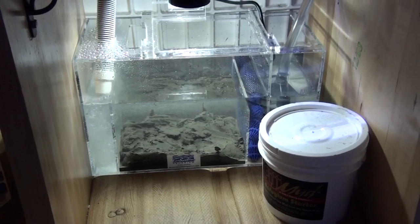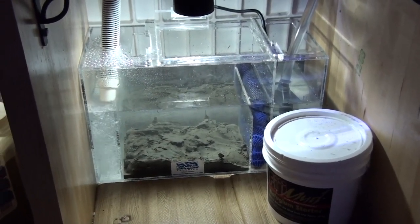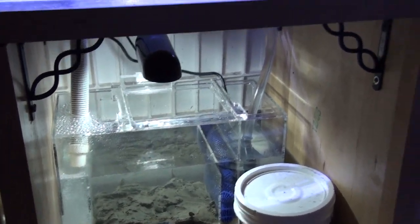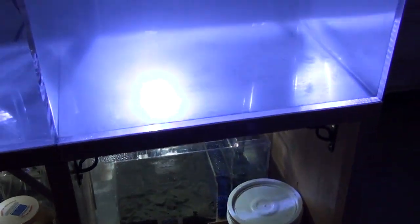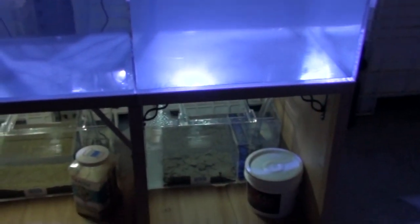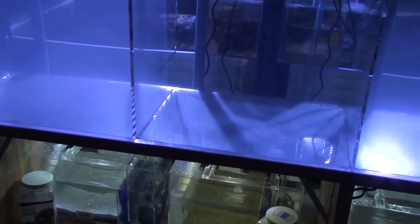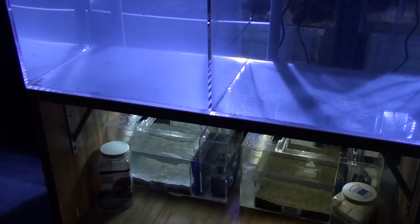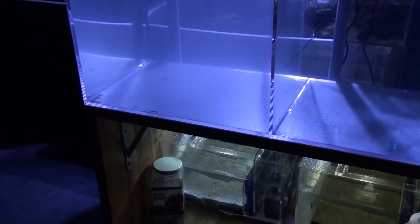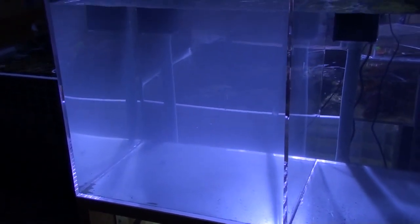After about 30 minutes, the Fiji Mud water cleared up and the pumps were turned on. Here is the Fiji Mud water now. However, the Mineral Mud water is still cloudy — as cloudy as before.